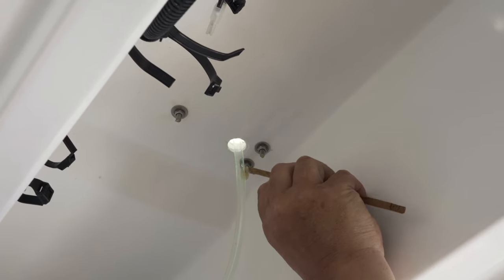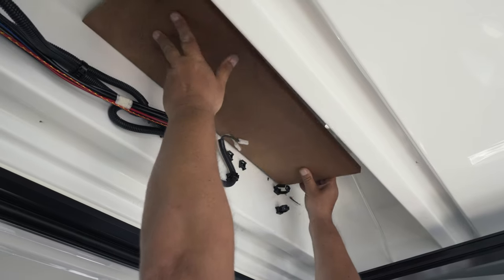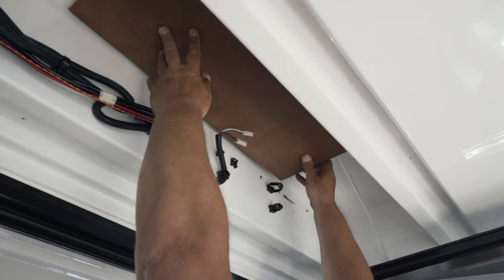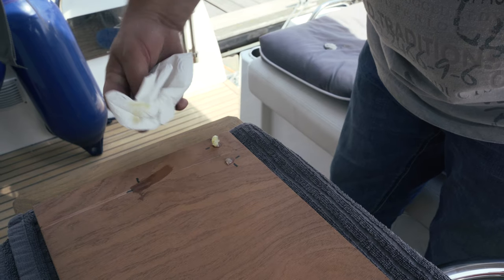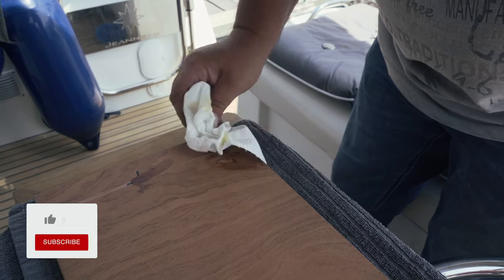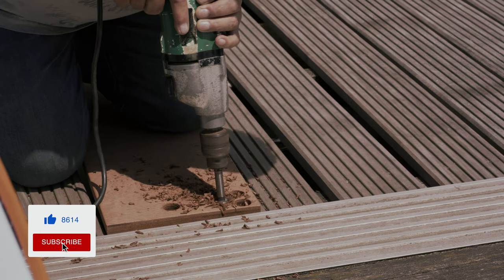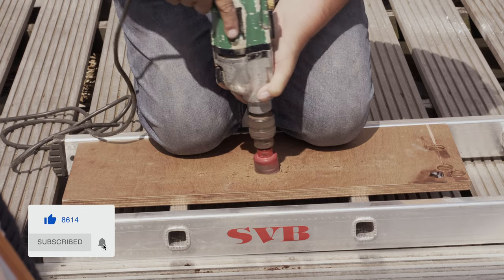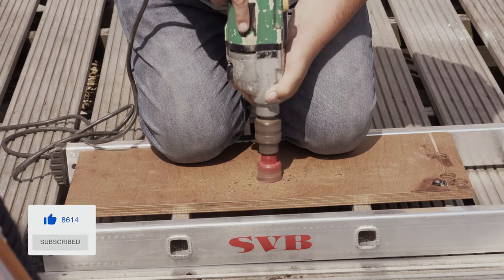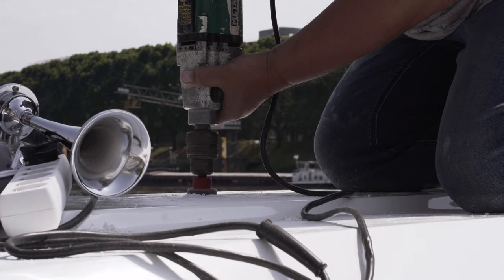Gluing the wooden panel to the ceiling will cover the mounting screws of the signal horn. Mark the position of the screws using some boat grease or a small blot of paint on the screws. Use a Forstner bit to drill the holes. You can also drill the hole for the connection cables for the radar and the camera with an appropriately sized bit.